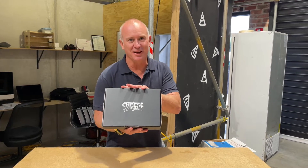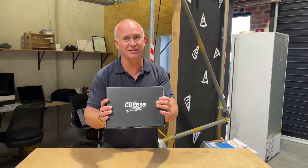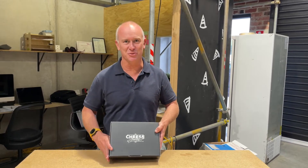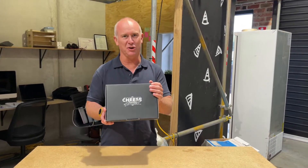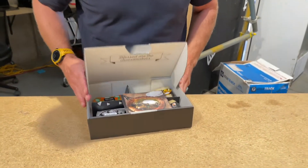One of Australia's great cheese makers is a lady in the Adelaide Hills called Chris Lloyd. She was awarded an Australian Order Medal in 2020. She's an absolutely fantastic lady, and when you see her cheese maker pack you'll see what a treat it is when you try Chris Lloyd's cheeses. Come in, let me show you her cheese maker pack.